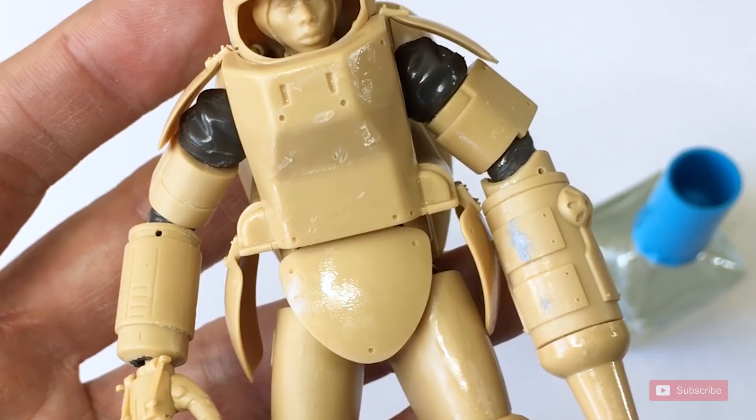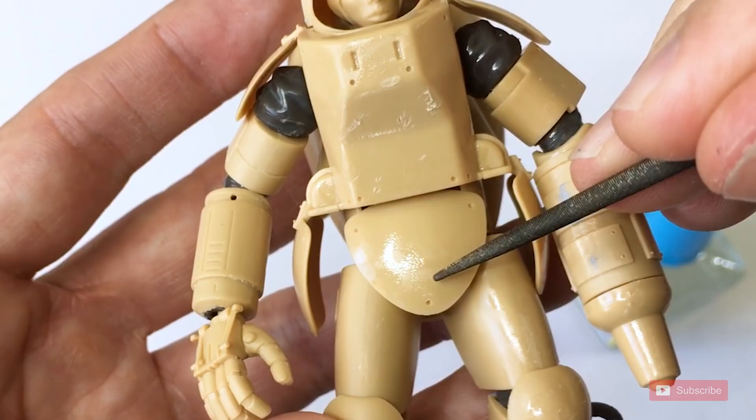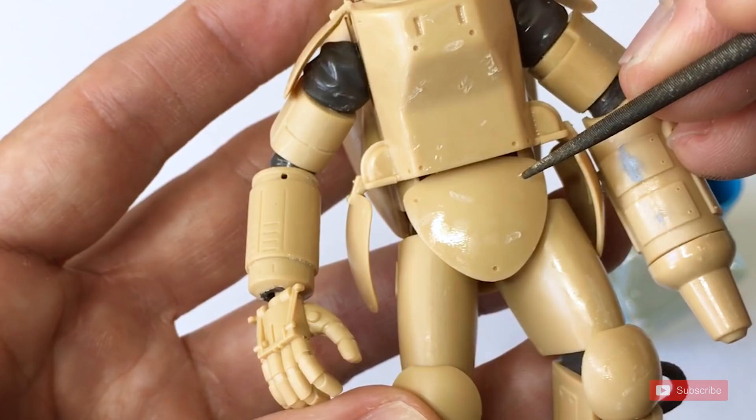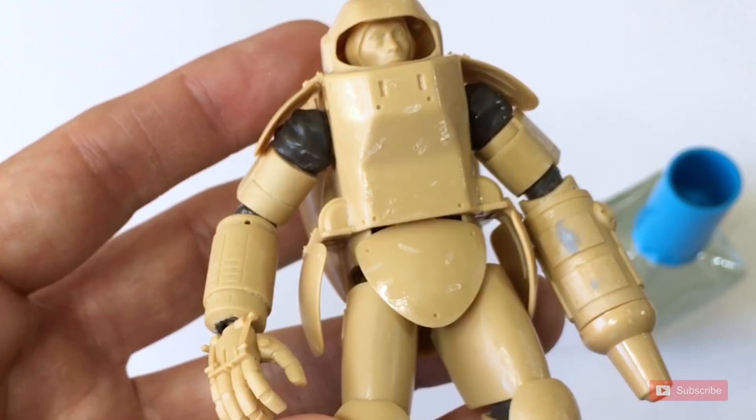And then I pull out the tools and I'll start to work into the plastic. Now, give it some logical thought — don't just mess it up. I go with places that look like obvious areas that this battlesuit would attract damage through operational use.